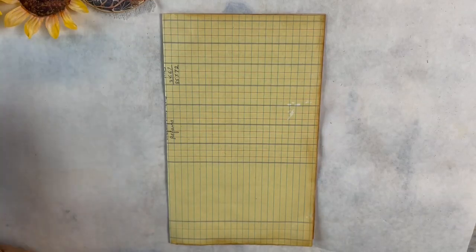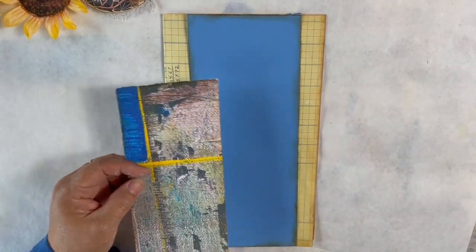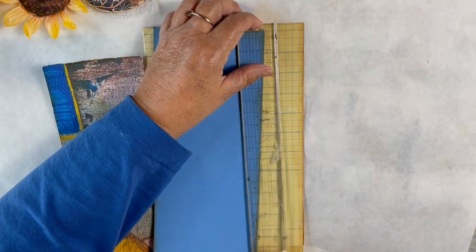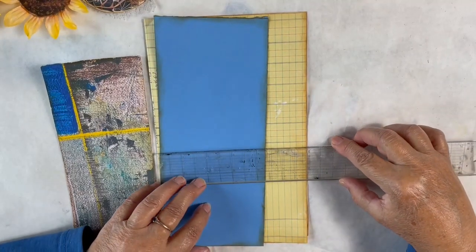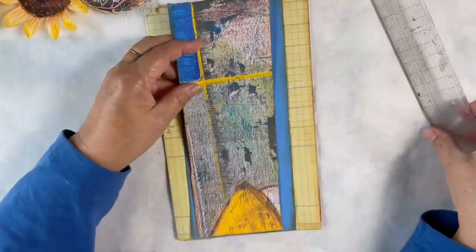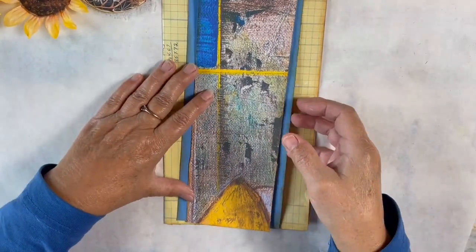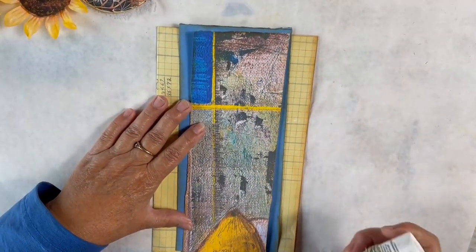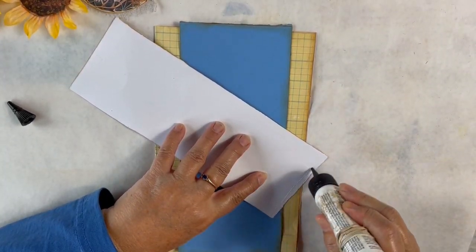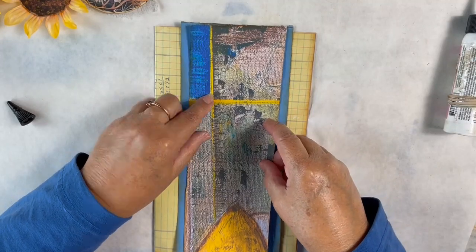I have a piece of blue cardstock. Let me give you the measurements: my ledger paper is nine and three quarters by six; the blue paper is nine and three quarters by four and an eighth; and the piece of digital paper is nine and three quarters by three and a half. I'll put a little bit of glue on the top and on the bottom of my digital piece and then layer that onto my blue cardstock.